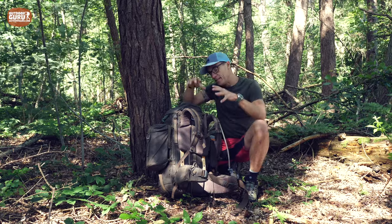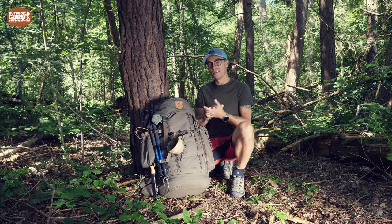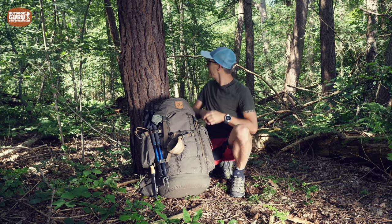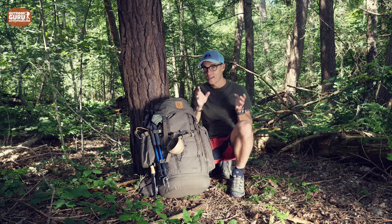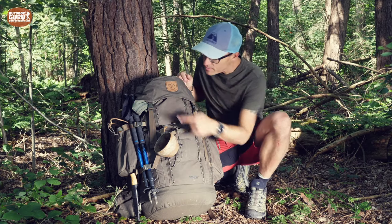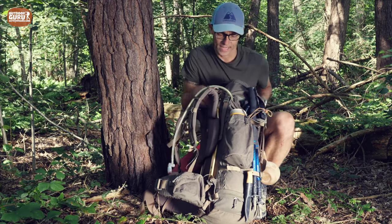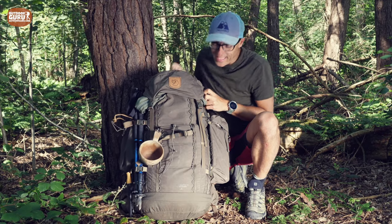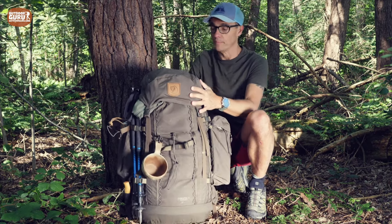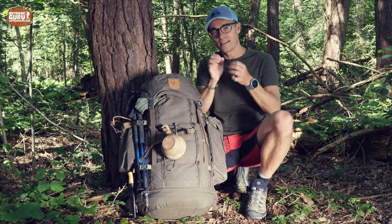Now let's look at the back side of the Singi 48. There are a lot of daisy chains on the pack — one row on each side, and one row hidden on the back as well. There are also two on the top lid. I use them for my Kupilka mug, knives, and other small items I can attach carabiners to.